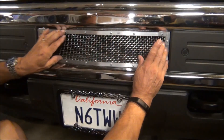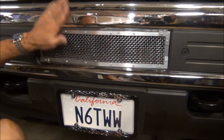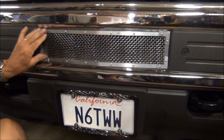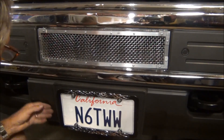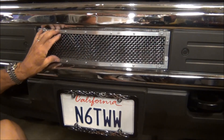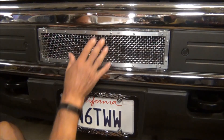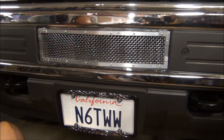It's not fastened in yet but it's in position, so that's what it's going to look like. I might polish this, and I'm not sure how I'm going to reach the back to actually get it in there unless I take off this grill. But that's a lot better — if a bird hits that, at least it's going to block it from damaging that transmission cooler.